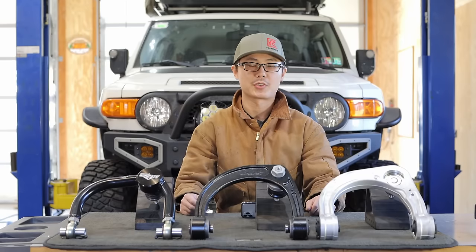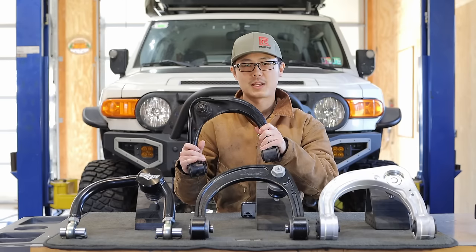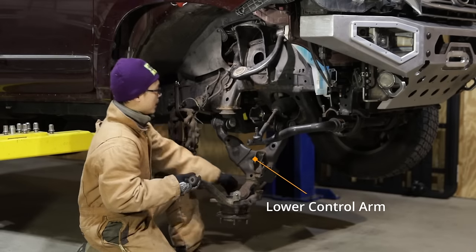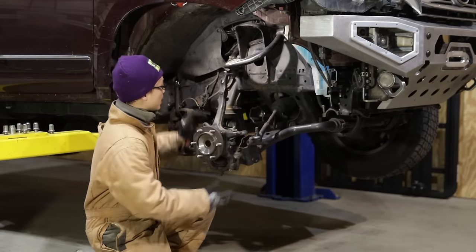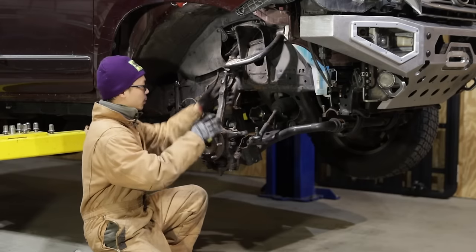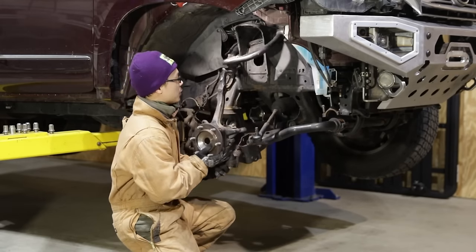Hi, welcome to Tinker's Venture, I'm Kai. To understand aftermarket UCA, we need to first understand the function of the UCA itself. We attach the spindle to the frame through a lower control arm and an upper control arm. Each arm has two frame pivots that allow up and down motion, but prevent translating or tilting in other directions. They basically control the path of motion of the spindle into one defined trajectory.